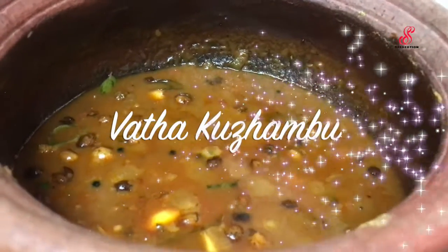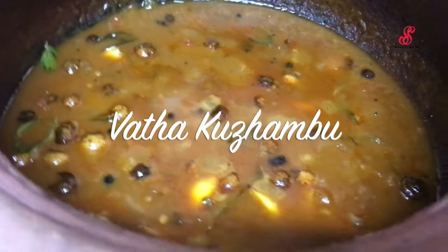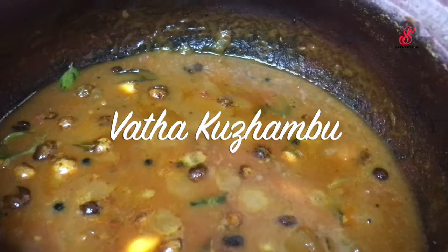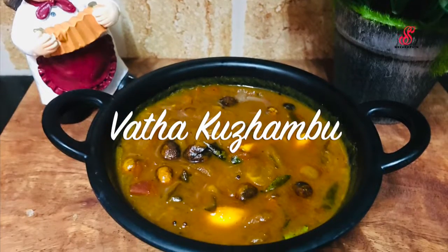Hello friends, welcome to Accessory Creation. How are you? Today we will see how it is made. This is a very simple recipe. We will see how it is made with masala sauce.